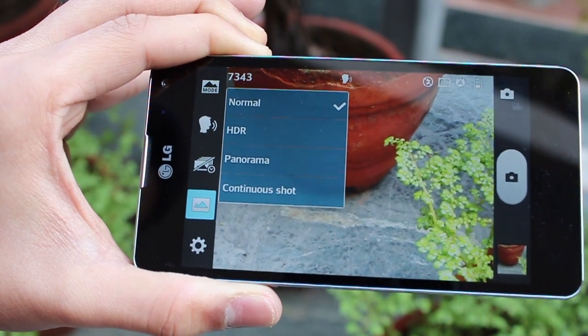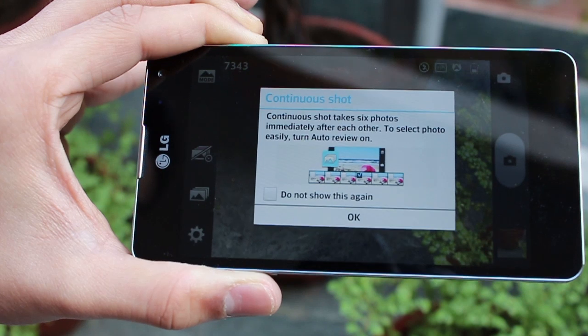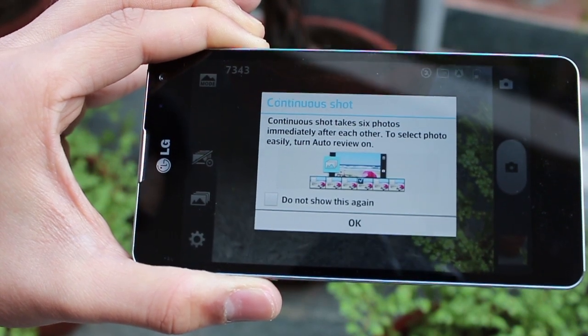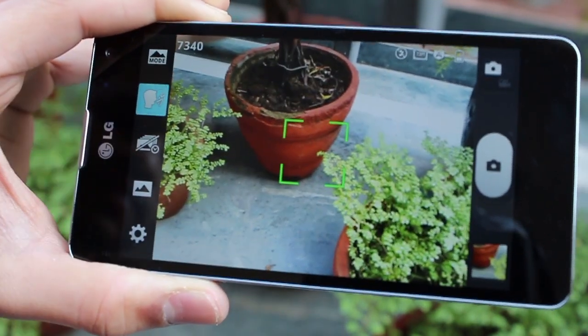You have four shooting modes: normal, HDR (high dynamic range), panorama, and continuous shot. Continuous shot takes six photos immediately one after the other and then you can use auto review to look at the best one.